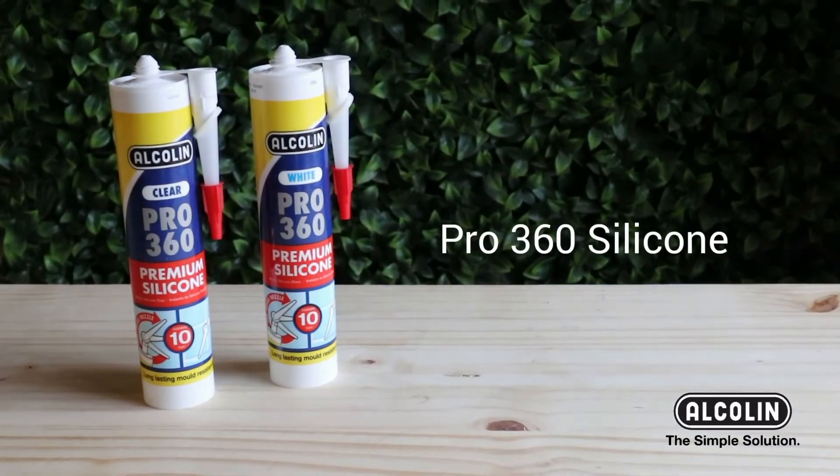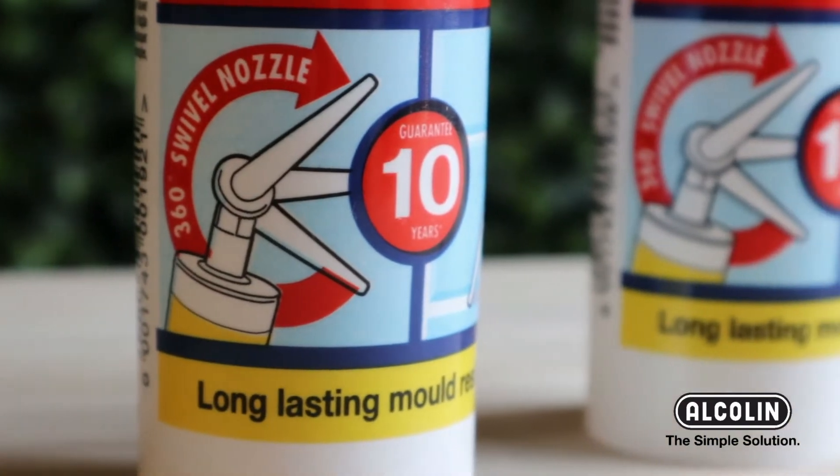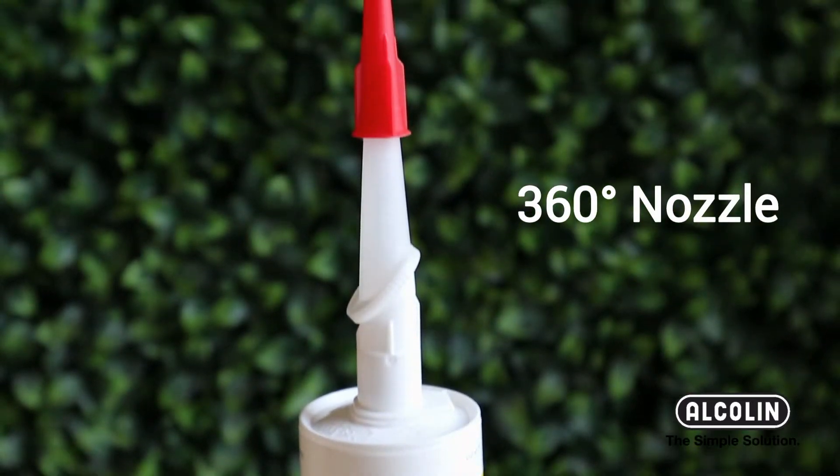Alkalyn's Pro 360 silicone is better than ever. It comes with a 10-year guarantee against mold and bacteria. The 360 degree nozzle helps reach difficult areas.